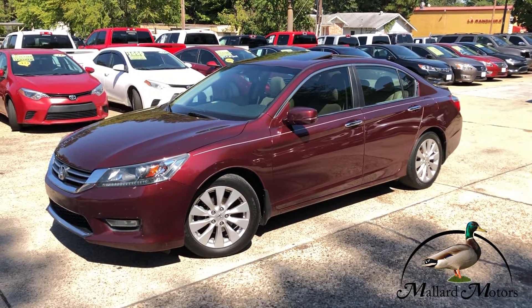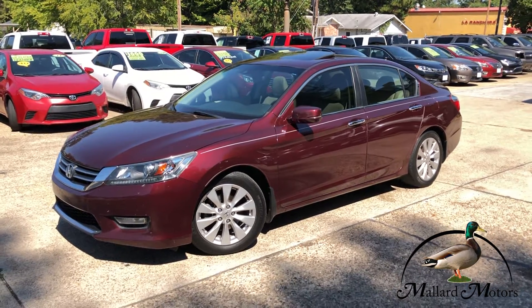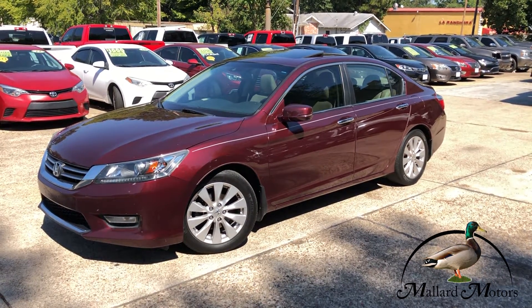If you're interested in this one, you can call me down here at 870-639-9200. I'd be happy to get you more information about it or anything else you need from me.